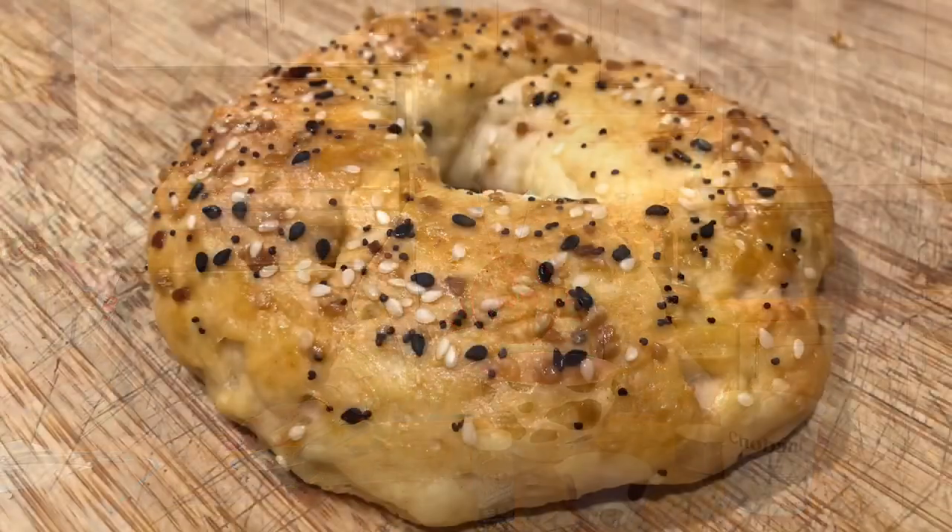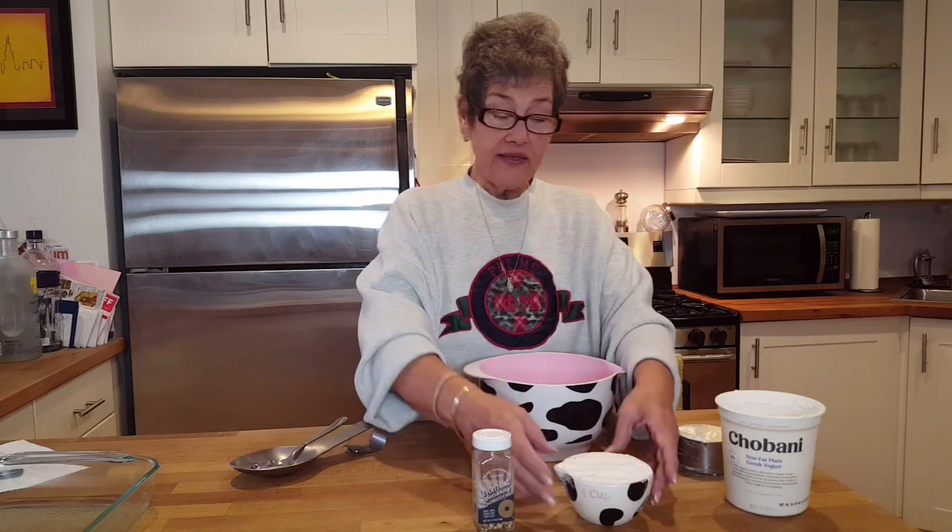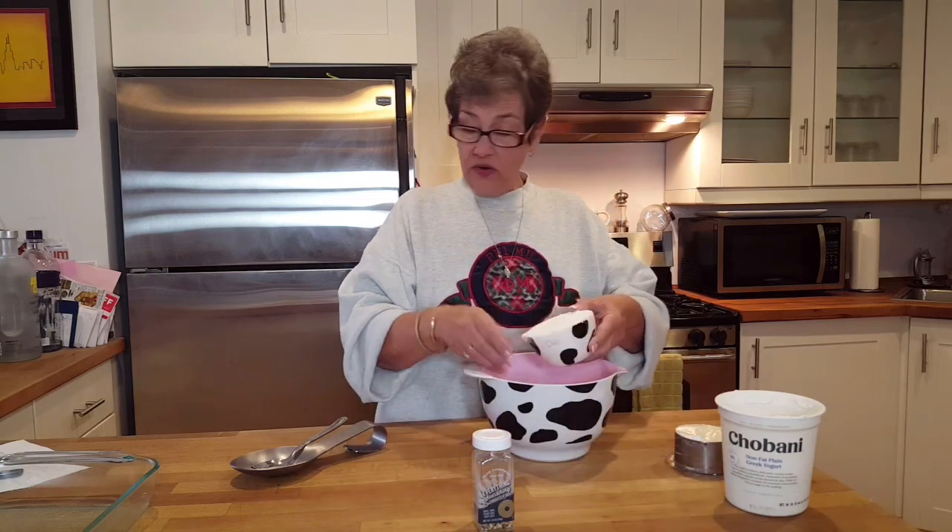Hi, this is Sheila Lindsey. I'm back here for episode number three of Lindsey Farms Kitchen, and what we're gonna make now is some Weight Watcher friendly bagels. This whole recipe will make four bagels and it will be five points for the whole thing, or you can split that up and decide how many points per bagel. That's why I like this — when you're on a diet you just get hungry for something good like a bagel.